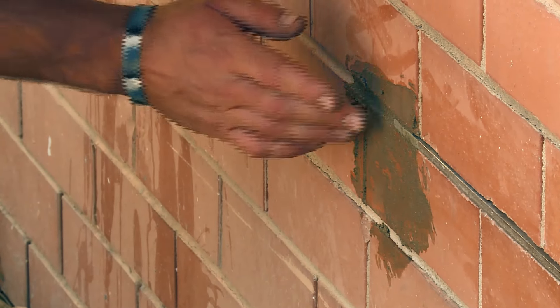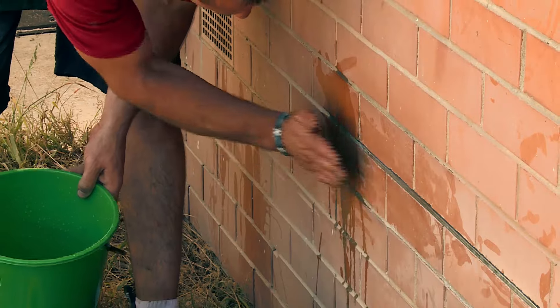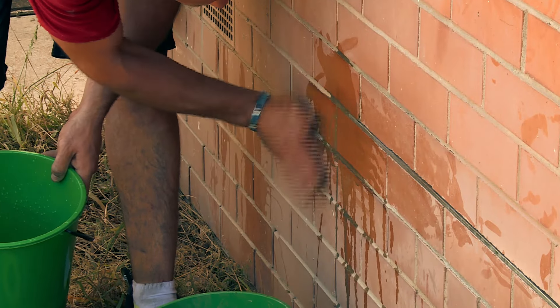Once I've finished it all up, I'm going to get a little bit of water and just wipe the bricks down so they come up really nice. So there we've got it — we've installed the lintel. Check out our other videos including how to install the access panel.